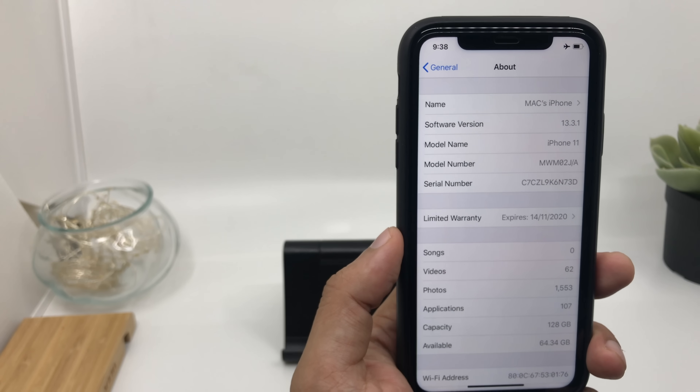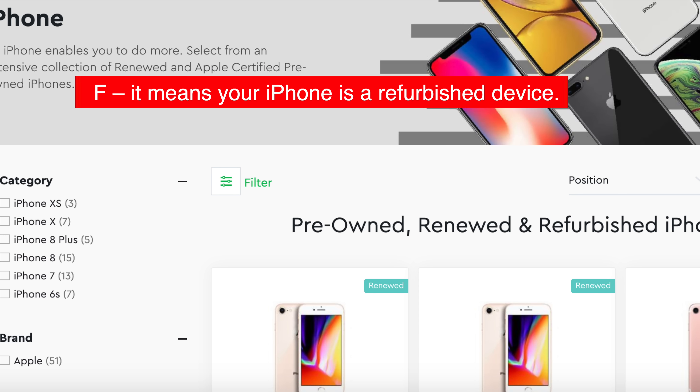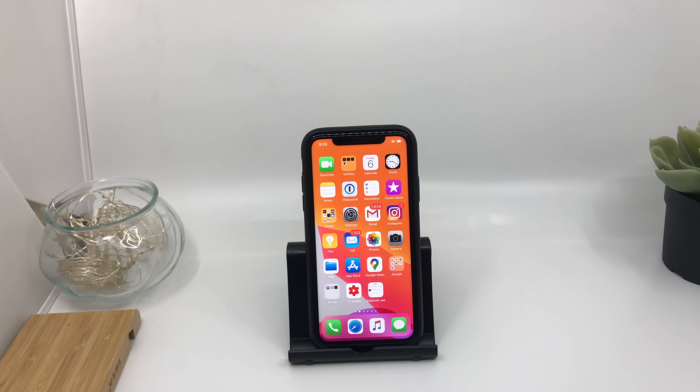On the other hand, there are refurbished devices sold by online retailers — devices assembled from parts sourced from different countries and sold online. If you have a device with a model number starting from F, my advice is to ignore that device and return it. You're never sure how the battery or camera is going to work. A refurbished device is one that has been fixed either by Apple or another service center, which is why they're quite cheaper. Usually refurbished devices appear in the market at least six months after the device launch.